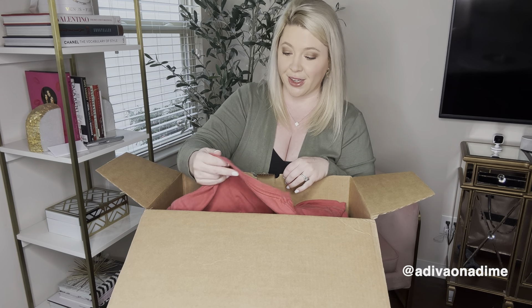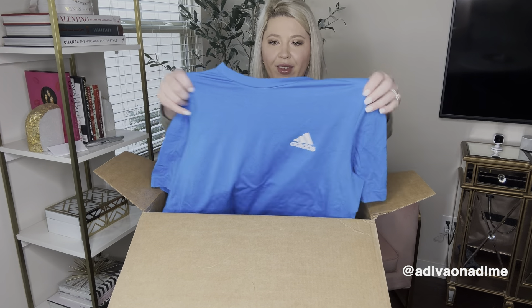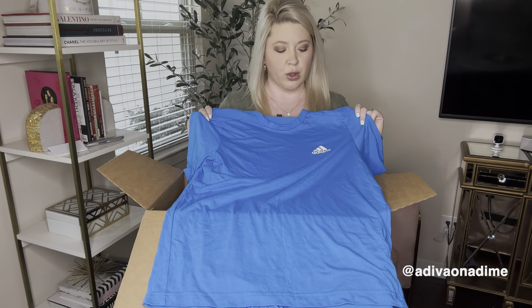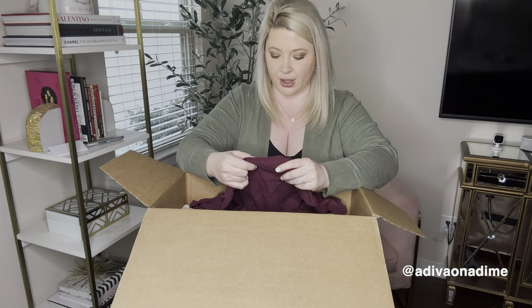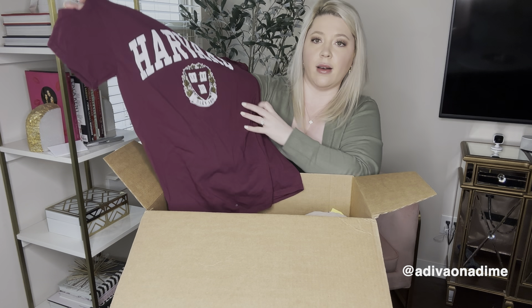This next one's pretty good — it's Yeti, size medium, a pretty coral color. So far this is in my opinion the best one we've gotten. And then we have Adidas, fabulous! Adidas size medium — might be men's, but you know I love selling men's clothing. It's a short sleeve blue shirt with the Adidas logo. I'll look it up to confirm.